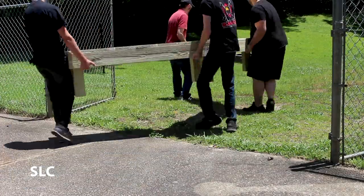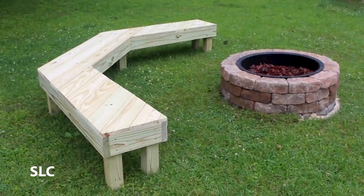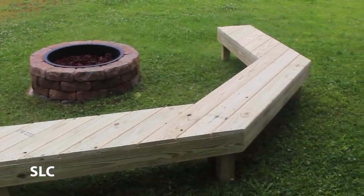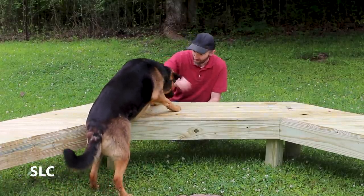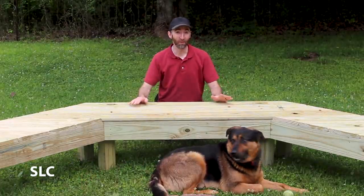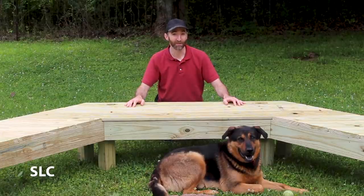The bench is definitely heavy, so I enlisted some help to move it into position. This is a simple project, but it is definitely heavy-duty and should last the test of time. I have a feeling we're going to have a bunch of fun using it. Now, if we can just figure out how to get rid of the bugs.